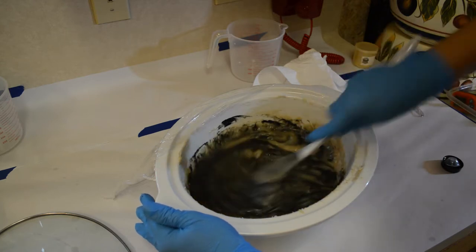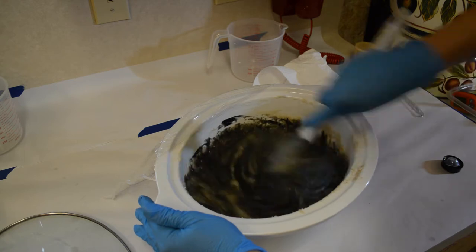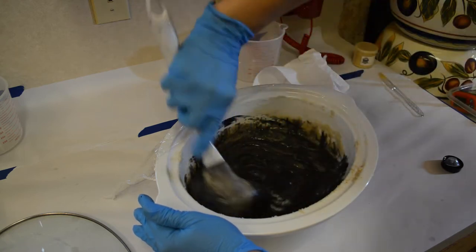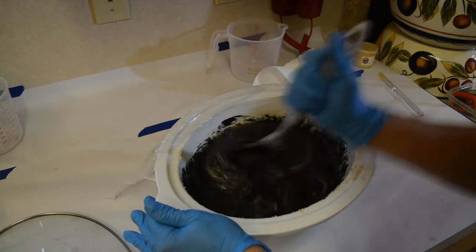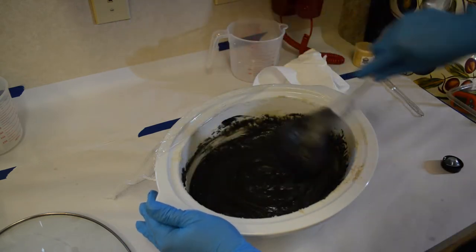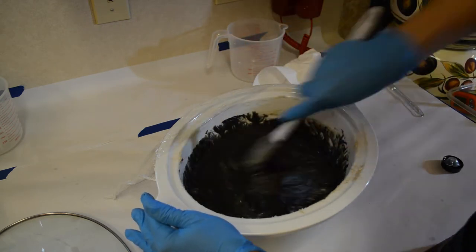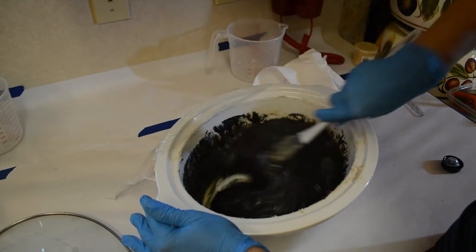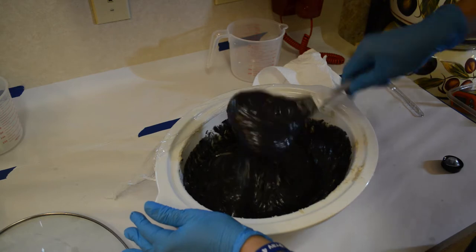Trying to whisk with a ladle — ay yi yi. This is what peasant soaping is all about: when you don't have what you need, you just wing it. You cross your fingers, you try something else, you hope it works out.